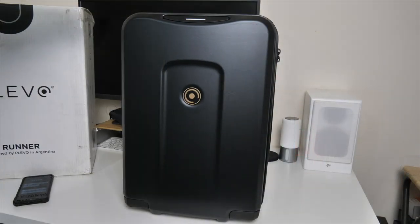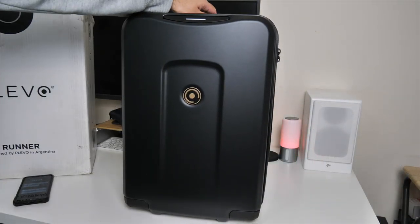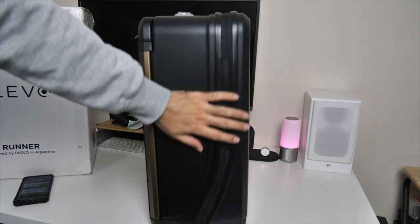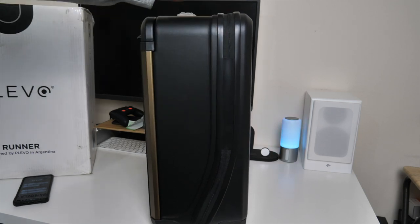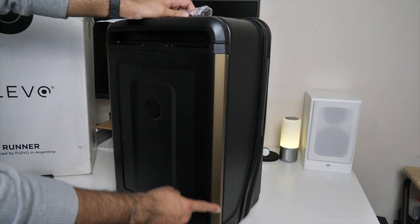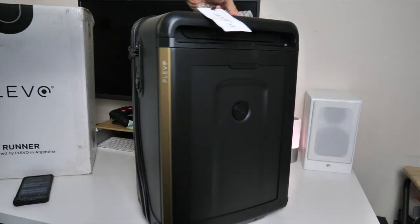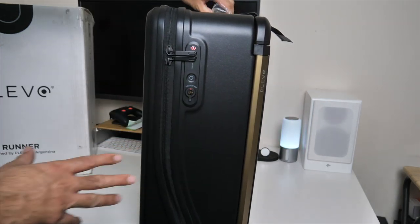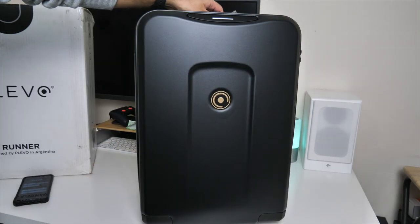First impressions — it's a very stylish looking bag. It's made from polycarbonate, it's got a tough and durable feel to it, and I really like the aluminium trims on the sides, it really gives it a nice touch. There's a lot going on in this bag — a lot of buttons and compartments that we are going to go through.